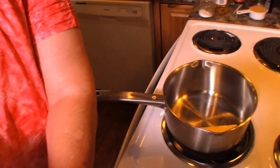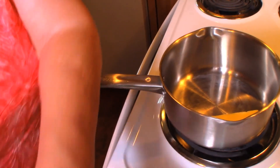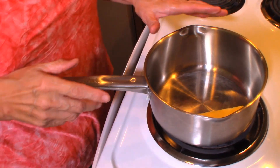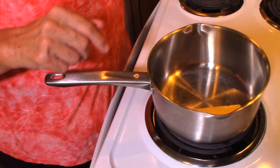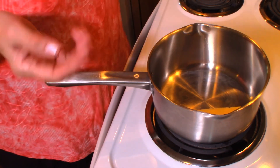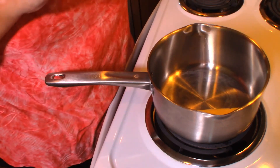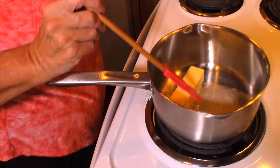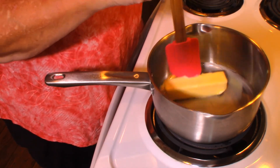I'm back at the stove making the caramel glaze. I have a heavy stainless steel saucepan — I'm using Gordon Ramsay cookware, the stainless steel version, which works very well. I'm turning on the burner and melting the butter. I had a little piece of paper from the butter wrapper in there, so I got that out. Now we're going to get this butter melted and get the glaze started.